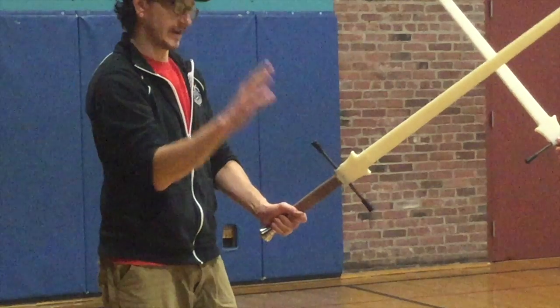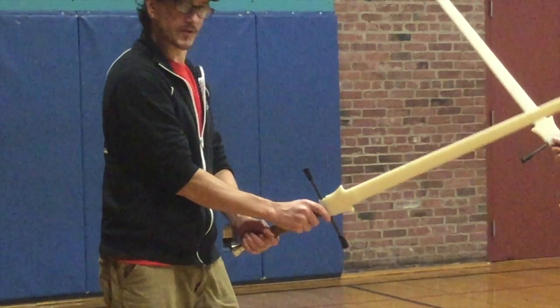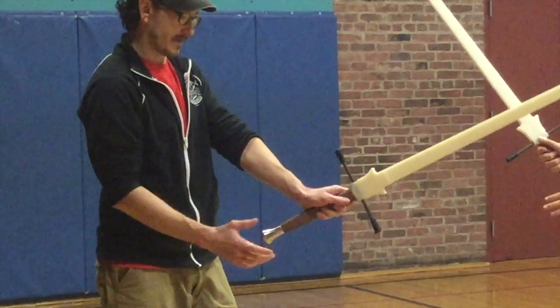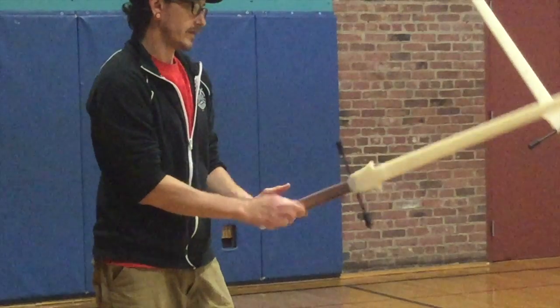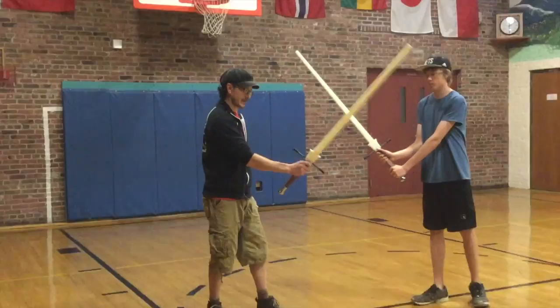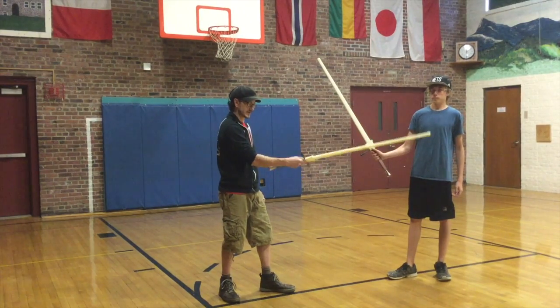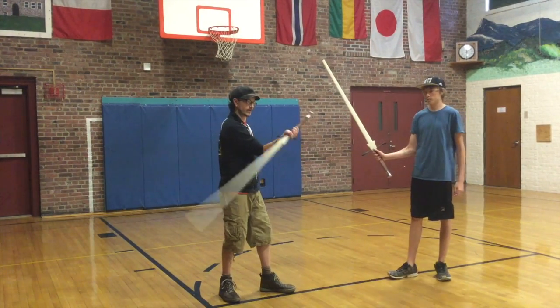This is with your dominant hand — so it's my right hand. If you're a lefty it would be reversed, your right hand would follow suit. So I'm putting my dominant hand on first; that's the one that's doing a lot of this type of motion. I can get into the swinging with my wrist here.